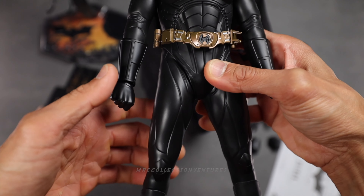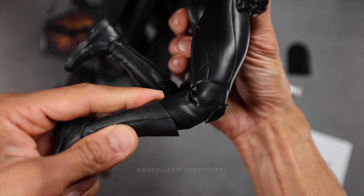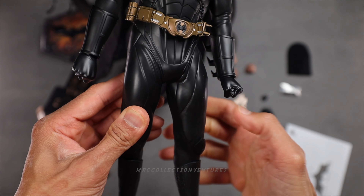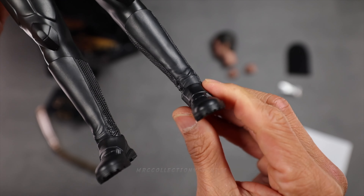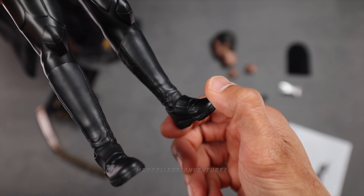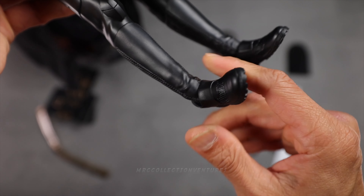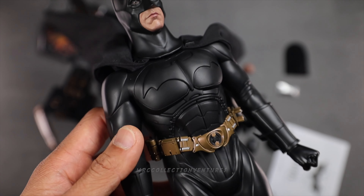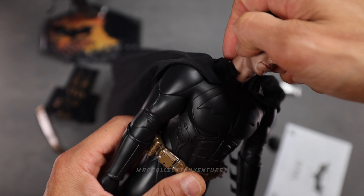The legs don't look great — I'm not sure why it's like that. However, the other parts look great, like the knees especially, and the ankle looks fantastic. All right, so I think that's it for the articulation. Now let me change the head sculpt to the Christian Bale head sculpt and attach those accessories.